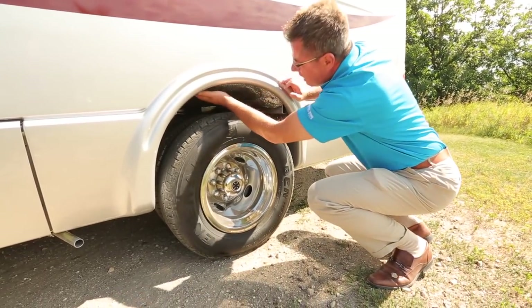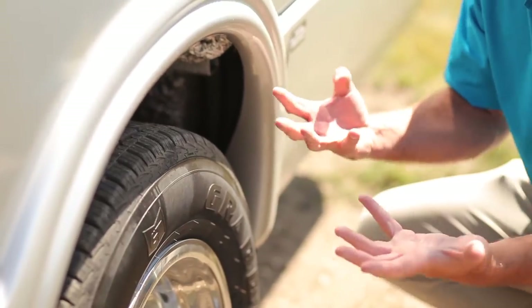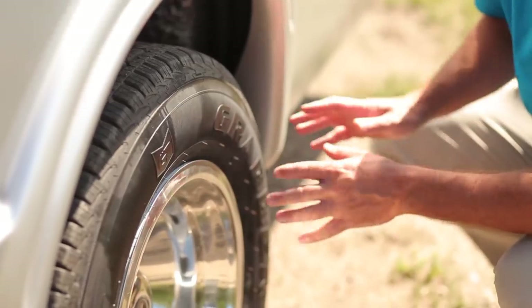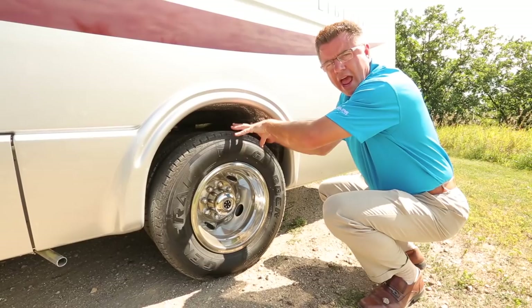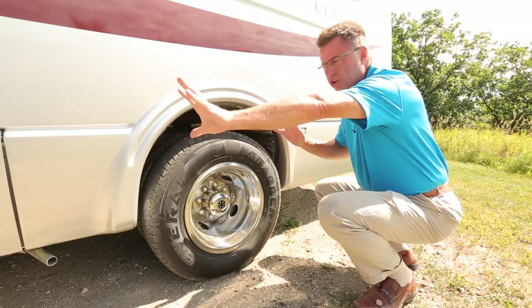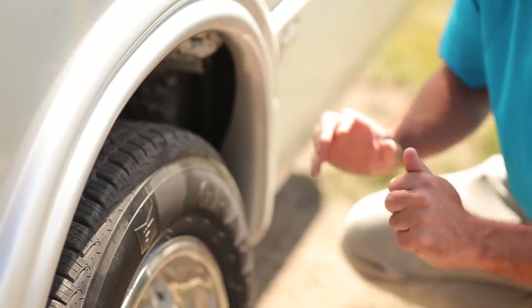This is all spray foam insulated so you don't get any banging of rocks. We also spray foam all the tanks underneath so rocks don't damage them going down the road. We've also got an air assist system on the back axles, so we can adjust our air pressure from the front cab area to make the ride softer or harder, depending on if you're fully loaded or not.